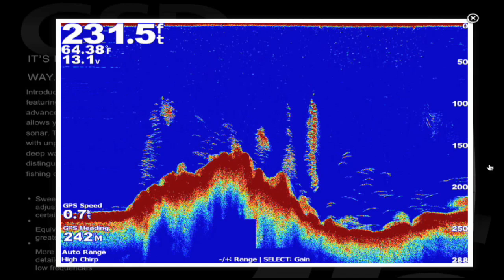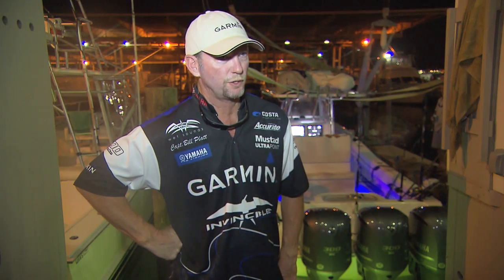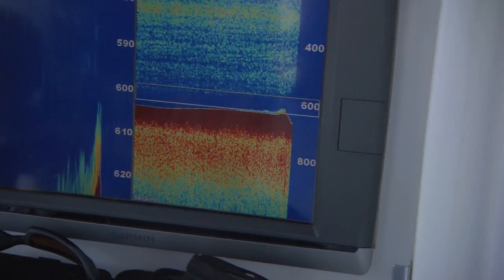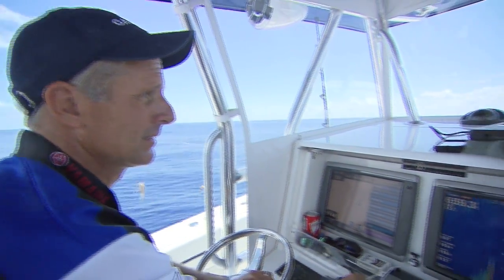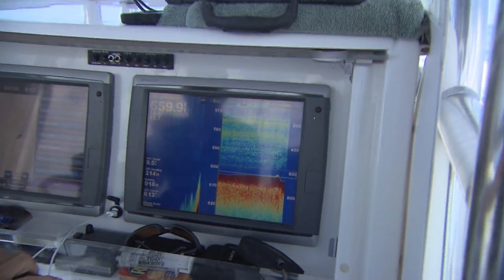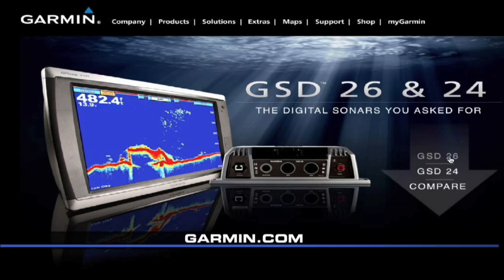The Garmin units are now starting to jump ahead of everybody else — from the radars to the chart plotters. Garmin's always had a user-friendly chart plotter, handheld, or anything, and they've stuck with that. Pretty much anybody can get on the boat in a few minutes and feel safe enough to navigate with the chart plotter. The sounder has come so far it's hard to describe how far it's come. The radar is unbelievable. The Garmin units are quite something now.